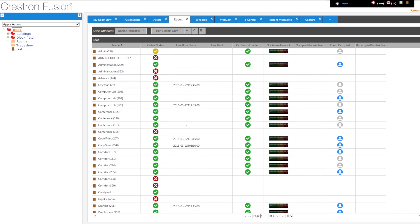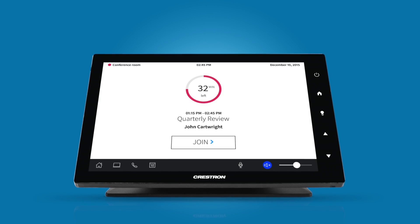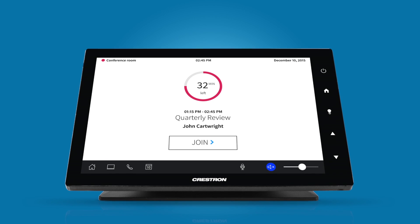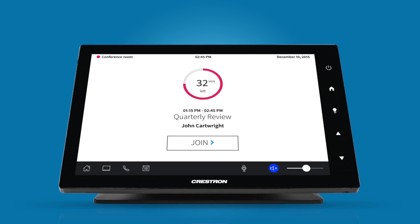activate network management via Crestron Fusion Cloud, and more, without writing a single line of code, compiling, or uploading. Even the touchscreen GUI is automatically generated, so you get a clean, consistent, easy-to-use experience in every room.